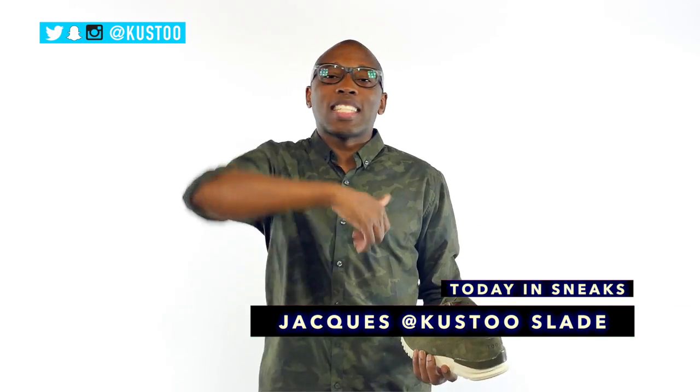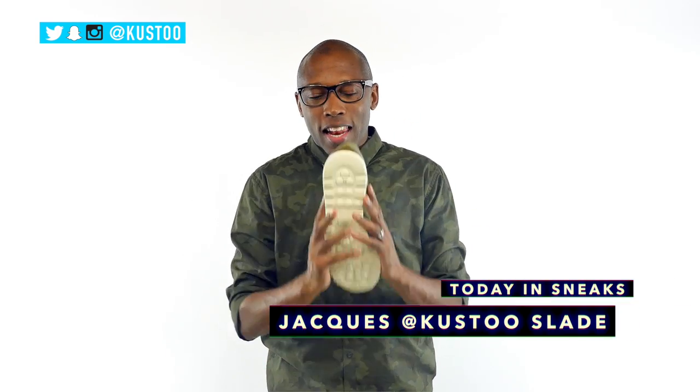If you haven't already, follow me on Twitter, Instagram, and Snapchat — it's all under the name Cousteau. As always, I am Jacques Slade. This is Today in Sneaks and I appreciate you. I'll see you soon. Peace.